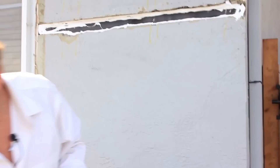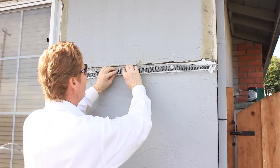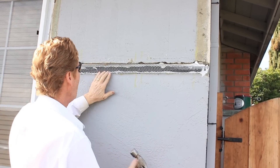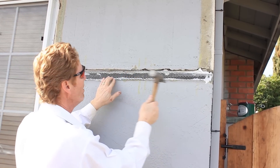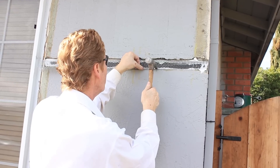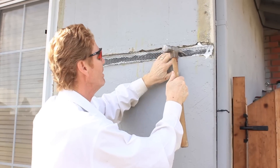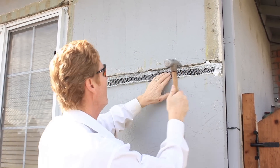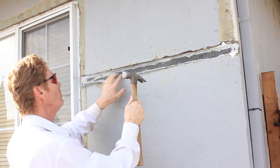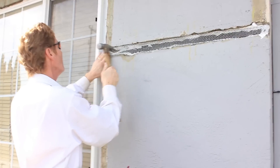Okay, whole tube of caulking done. Then I've got a little bit of mesh — there are 20 different wires you could use, the idea is just to get it in there, fish it in there, tap it in there. That's going to be our mesh for the stucco; we've got to have some kind of wire to make the stucco adhere. You just tap it in there — and this wire will cut you like a razor, so you've got to be real careful. I'm usually wearing gloves when doing this.